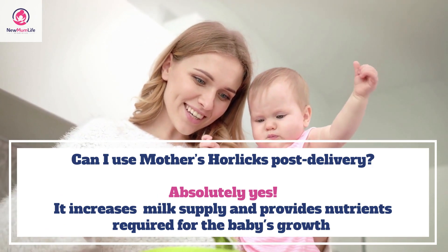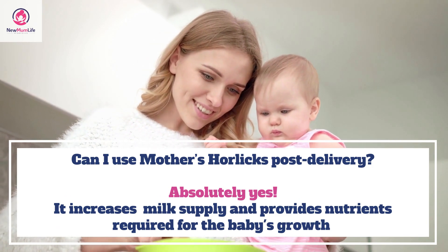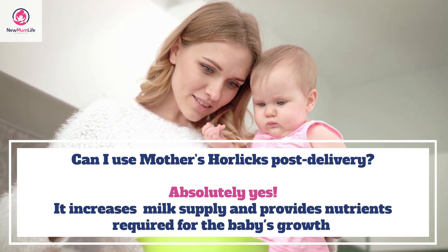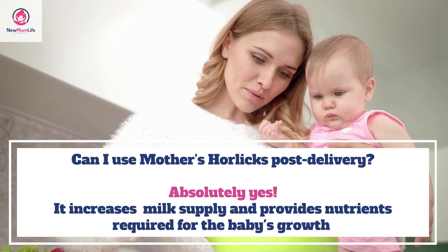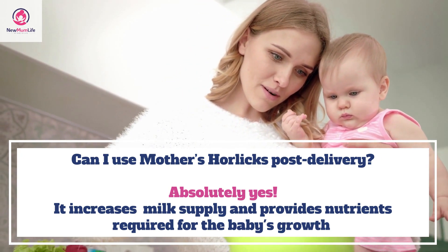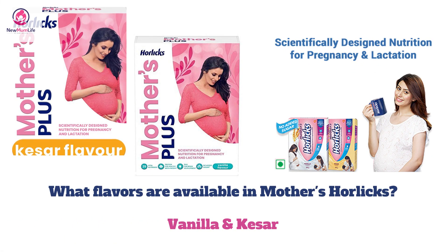Mother's Horlicks is formulated especially for consumption during pregnancy and post pregnancy. It supports lactating mothers by helping them increase their milk supply and providing all the essential nutrients required for the baby's growth.